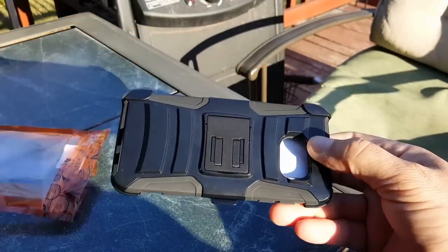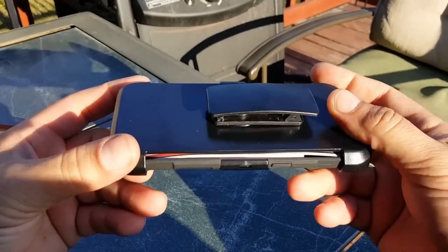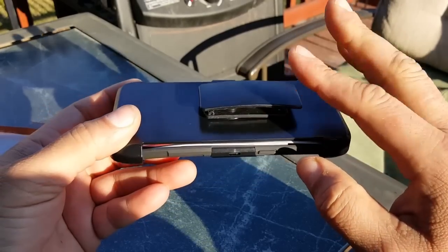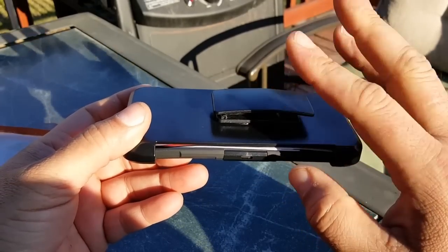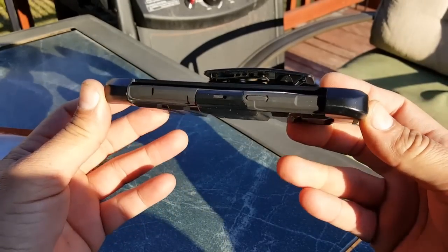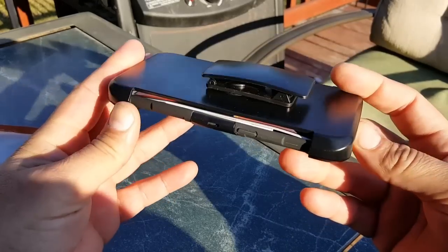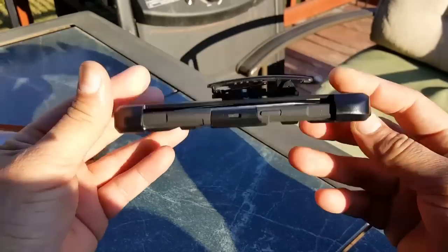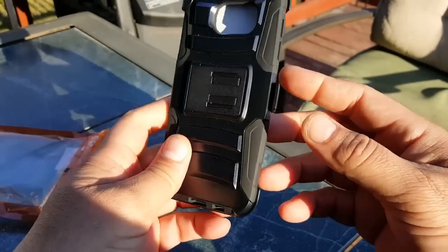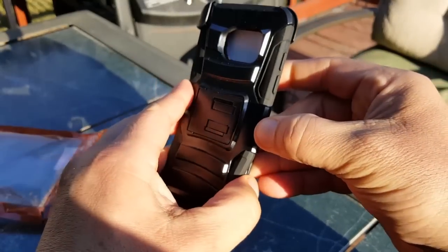This is the belt clip I was telling you about — you can clip this to your belt. This is something I have never used in my life and will never use. I don't like how that looks on your pants. I'll just put my phone in my pocket, but that's just me. For those people that do like it, there you have it — it comes with the case.